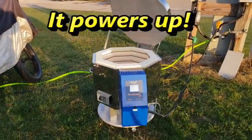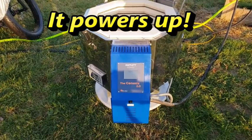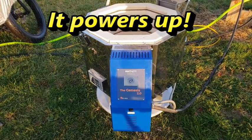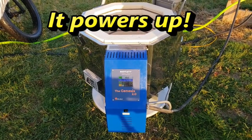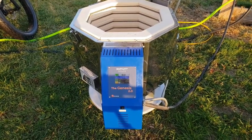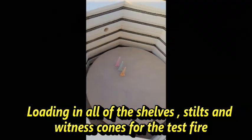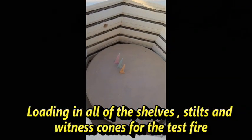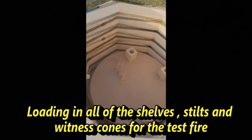I searched for a kiln that would be small enough to be movable and would have enough insulation to run outside with no building to help moderate the air around it. I selected a small cone art kiln. It has two layers of brick — the regular fire brick that kilns are made out of — and then a layer of hard brick around that.